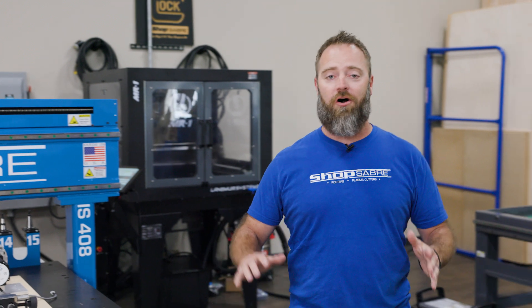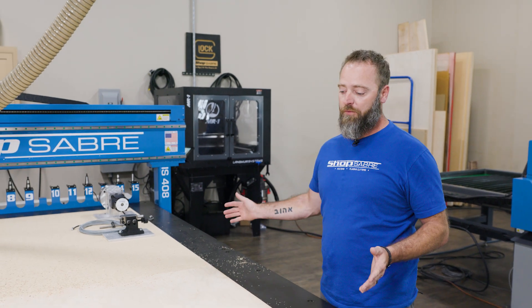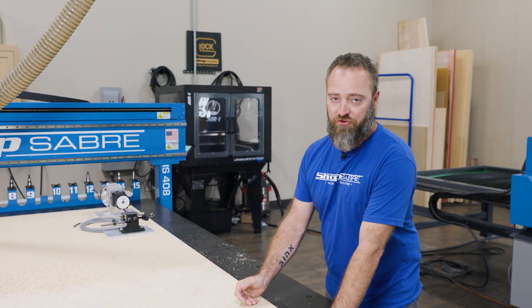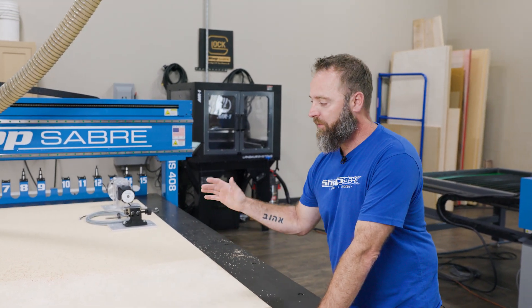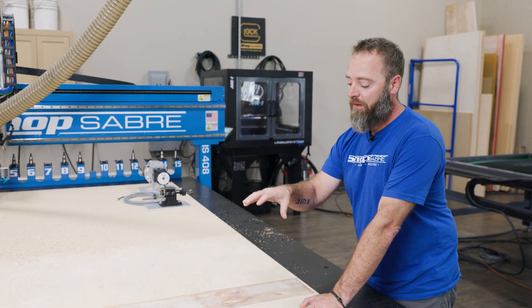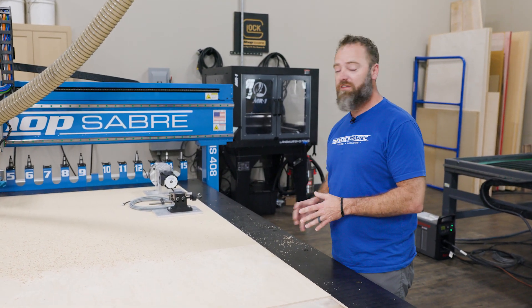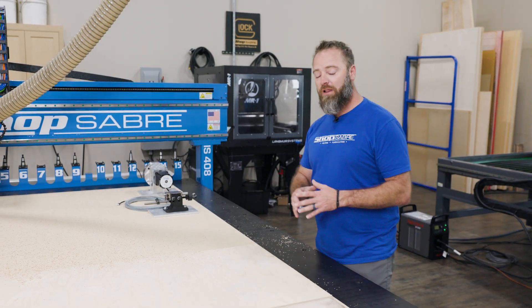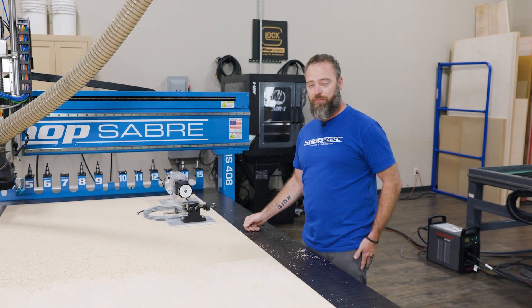We've got our fixture board all set and cut. I do want to note a mistake on my part — we did this in two passes but it can easily be done in one. As I mentioned, there are many different ways you can mount your 4th axis; this is just how we chose to do it. With this pocket we've got two setups perfectly in line. We can screw the tailstock and headstock down and the vacuum will hold this into place. If you've got a CNC with T-slots you could mount it there, or if you're going to do a lot of 4th axis work you might want to set it up permanently so you can remove it and put it back in the same spot every time.